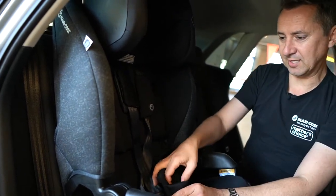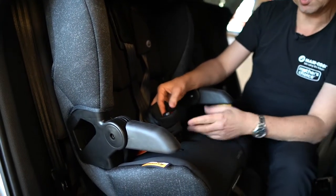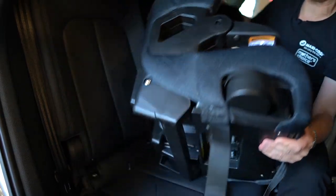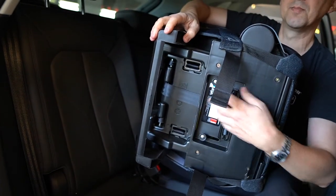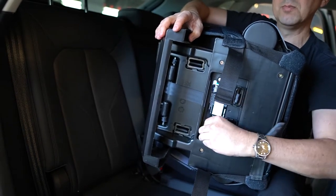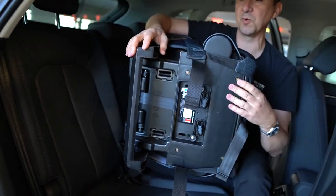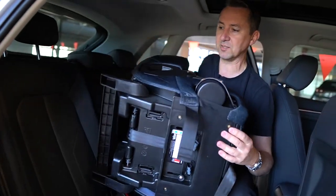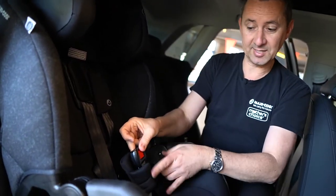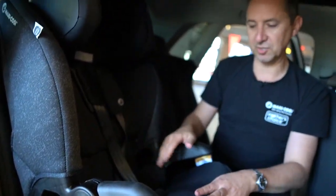The crotch buckle has to adjust to accommodate a growing child, and it's easily done. You can see some pins here at the back — you just pull forward, there's a pin on each side and they both come forward. This is also your seat recline, so I'm going to bring that out as well. The buckle is now longer and we've moved it forward to accommodate a growing child.